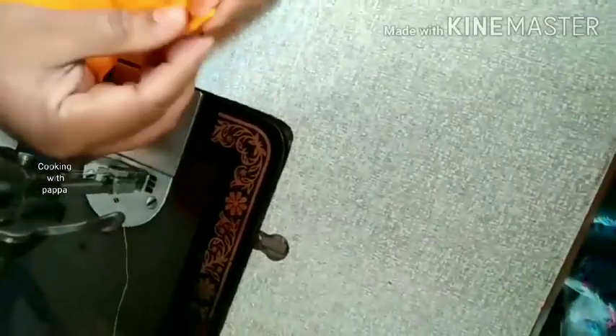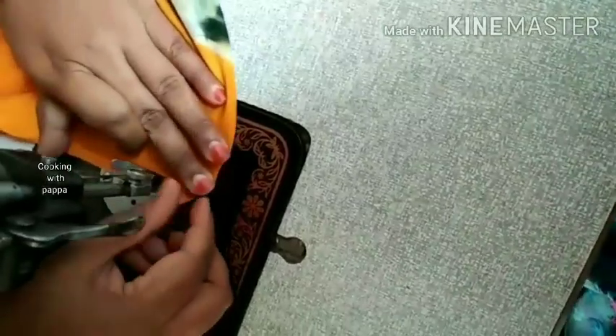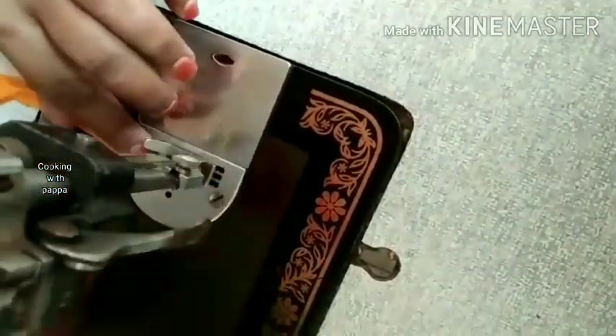We are going to make a cover of the cover. We are going to make a small fold. Then we are going to make a handle.